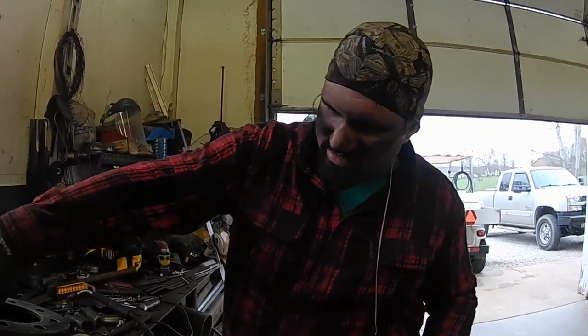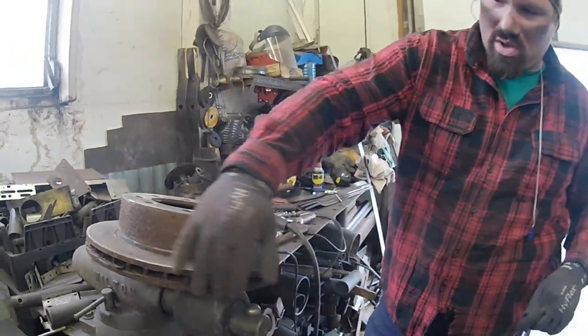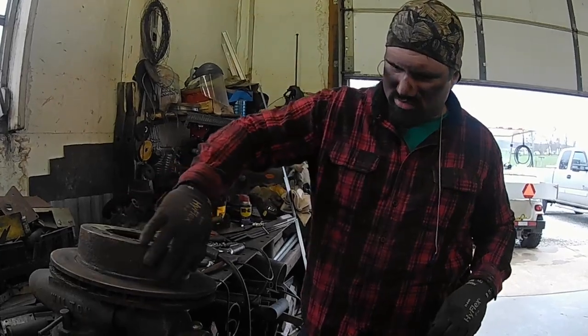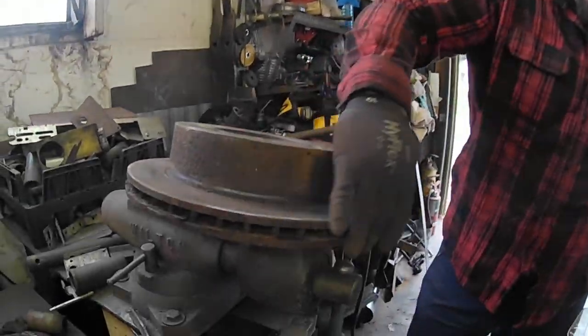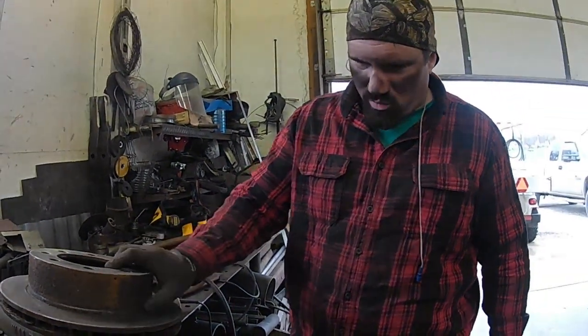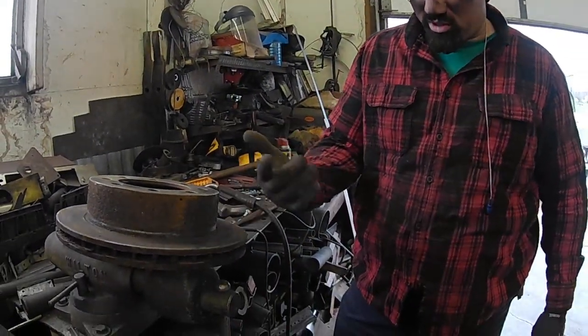It's a messy job but I've got to clean these up. One, that way I can weld the edge of them. And two, that way the paint will stick. Because if we leave them all rusty like this, it'll make a nasty weld trying to weld the two rotors together and the paint won't stay on there — it'll flake off just like the rust will.